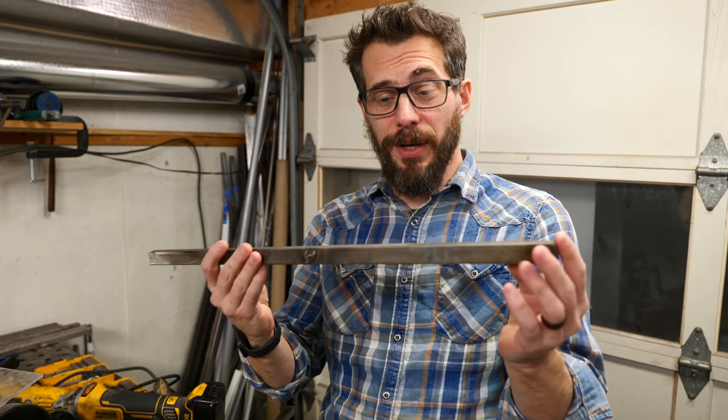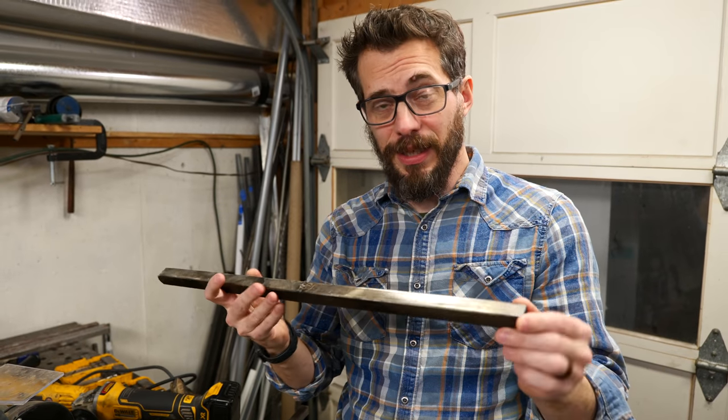For the project, I'm going to use all scrap square tubing that I've already got here. So I'm going to cut this down and get all the pieces ready, then we'll get Josh in here and teach him how to weld.